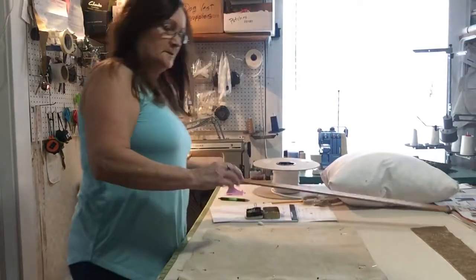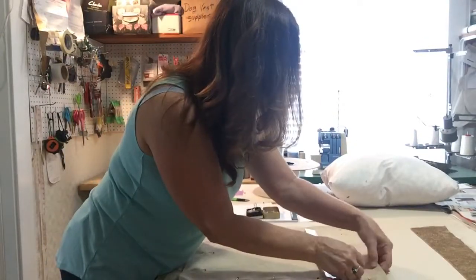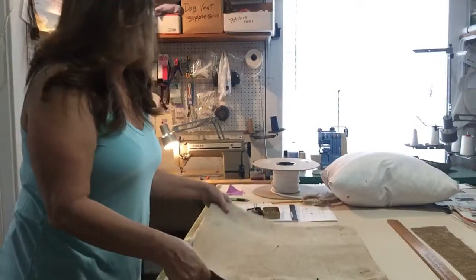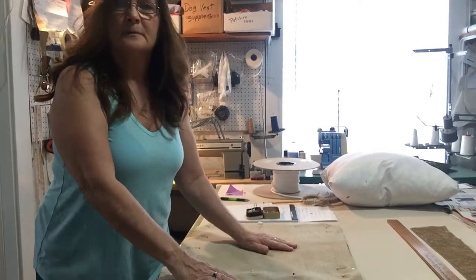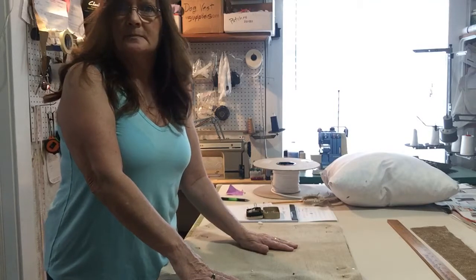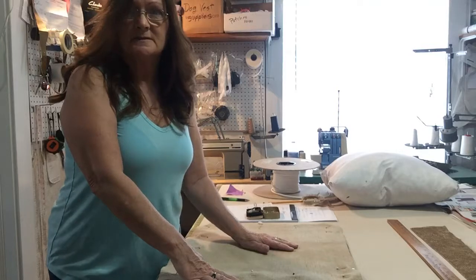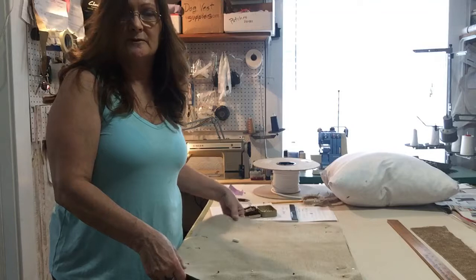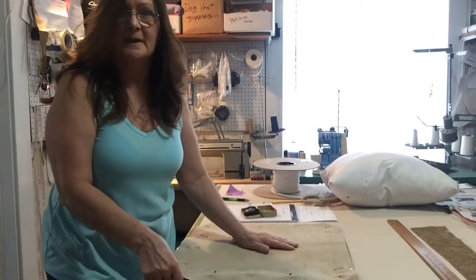I'm going to leave an opening up here about 12 inches so that I can get that pillow insert in, and then stitch it up. This is part one, and I hope you like my video — like, share, subscribe, and ring the bell to get notifications on my new videos. We'll see you in part two, thank you.